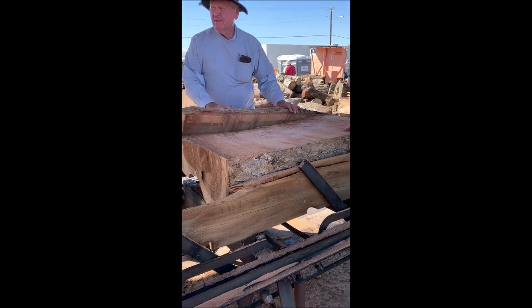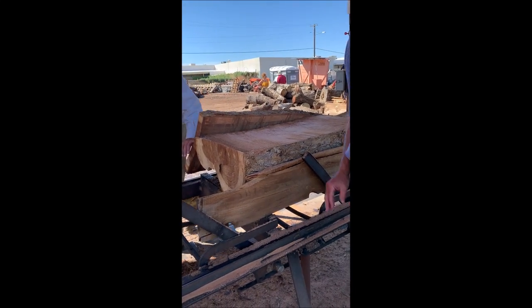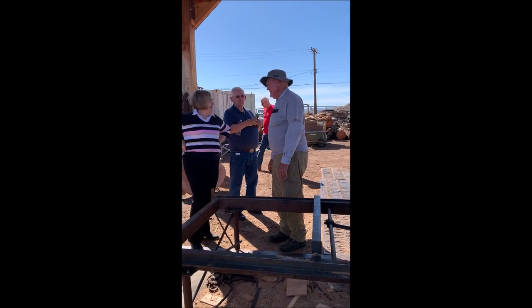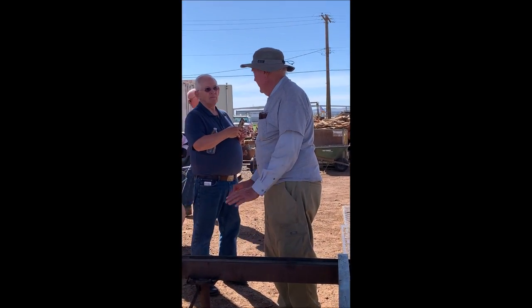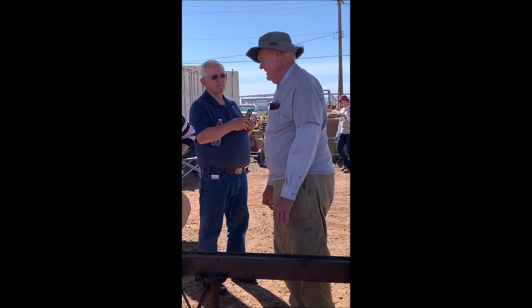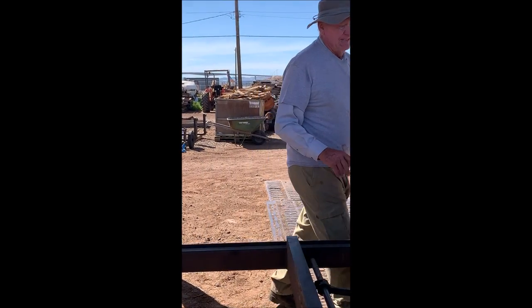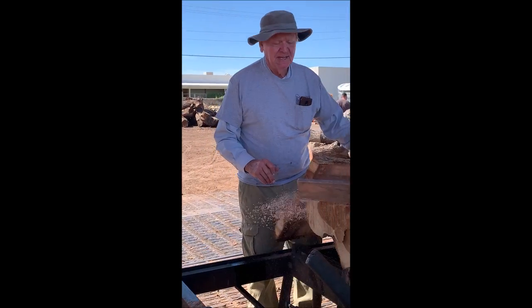Is that native to Korea? No, it's native to Madagascar. Oh, you got it from Madagascar? Yeah. Wow.